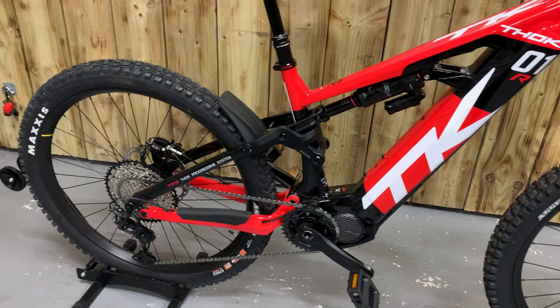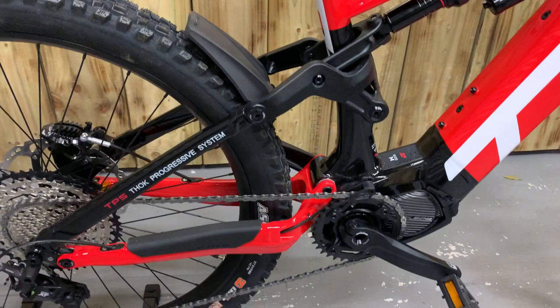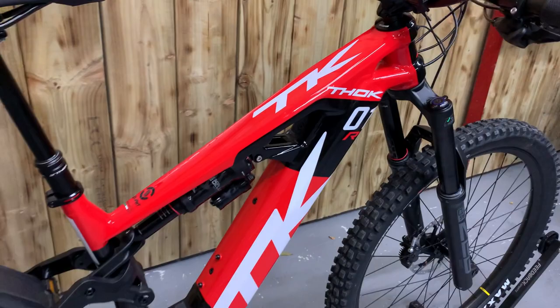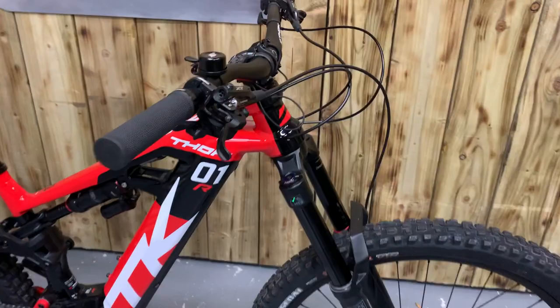Shimano XT 12 speed, also Shimano XT brakes, a neat rear mudguard, and FOC's own dropper post. The designer here creates the paintwork and also designs the colors and helmet designs for Valentino Rossi. It comes with the Shimano EP8 latest motor, 85 Newton meters, with a 630Wh battery.